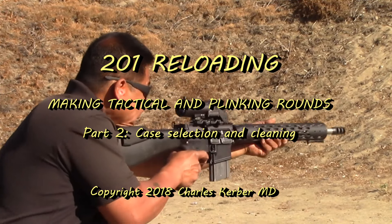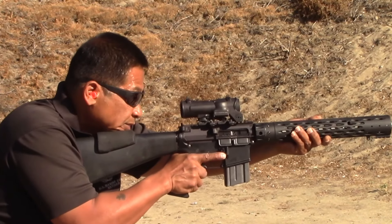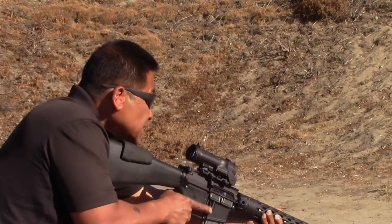Welcome to part two of this series. In this video, we proceed to the next essential reloading step to sort, inspect, and clean our brass.